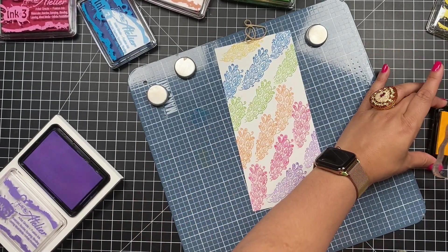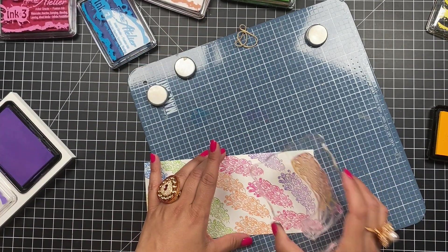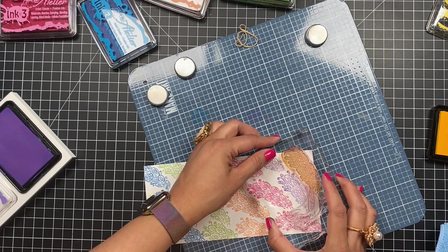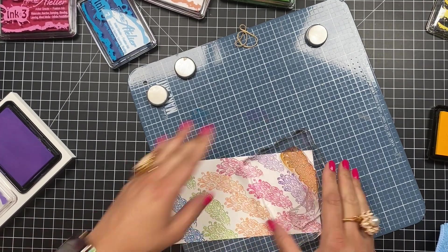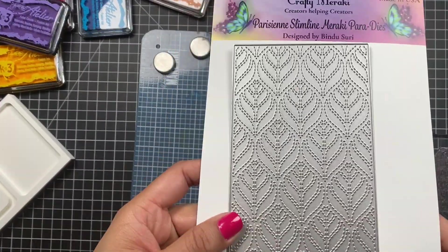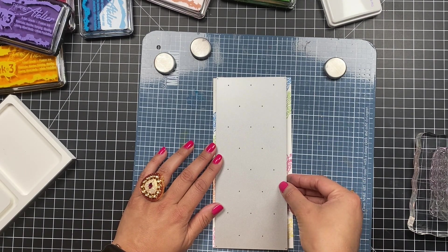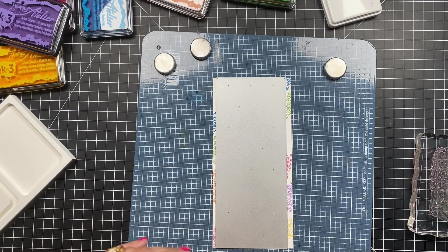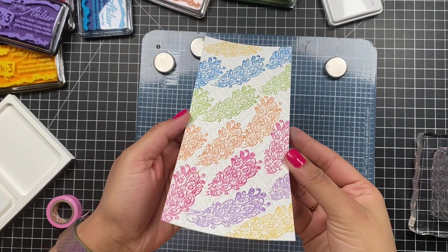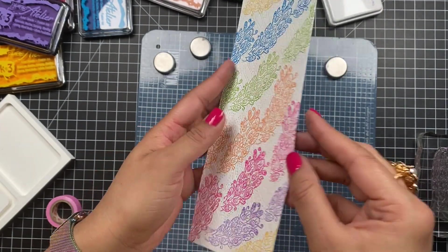Speaking of my card, I am finishing off my stamping on the panel. I decided to add Bee Sting Yellow in the remaining top and bottom areas of the card front. Next I'm going to use the Parisian slimline die and run this panel through my die cut machine for some added interest and texture on the background. Here's what it looks like with the added texture and that beautiful feathery pattern, and this is what it looks like on the back side.